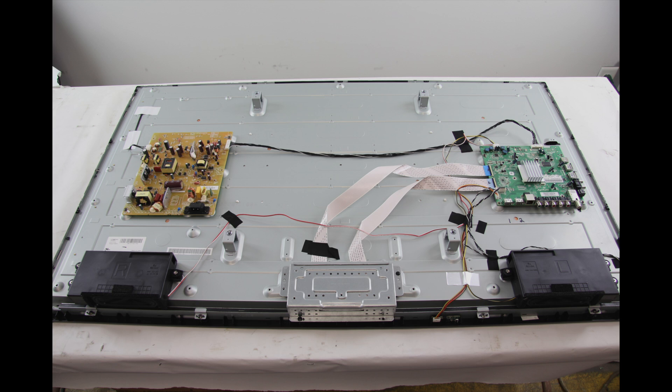In order to continue troubleshooting, you will need to have the skills, experience, and tools necessary to check voltages on the power supply slash LED board. It is necessary that you take the proper precautions to protect yourself, as checking voltages can be dangerous on a TV that is powered on.